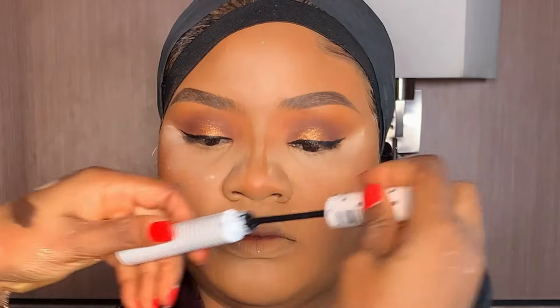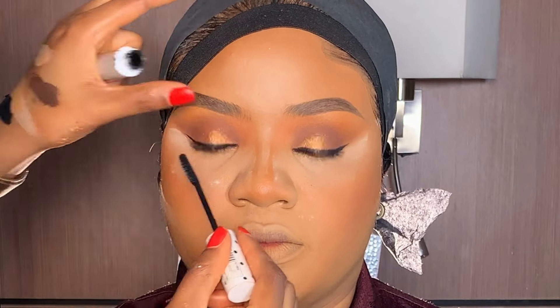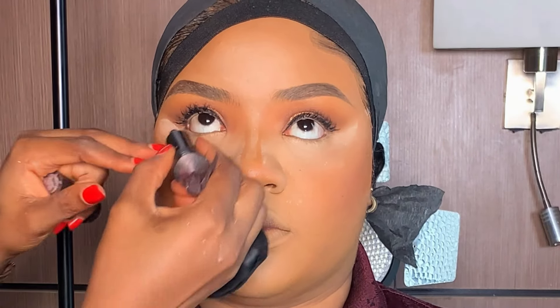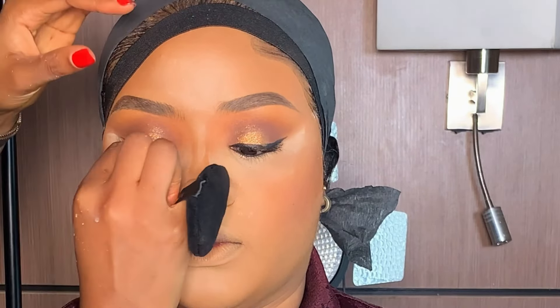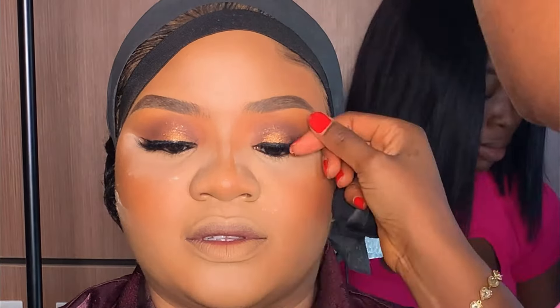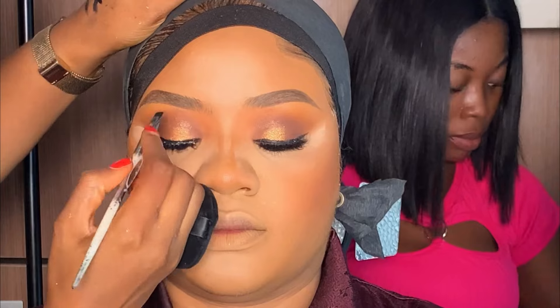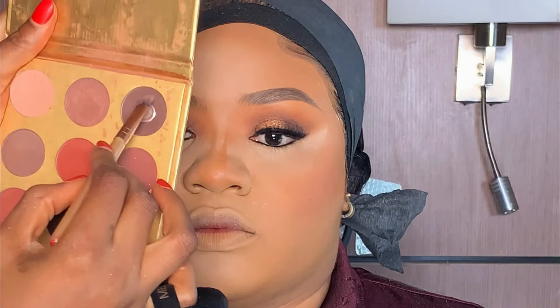Next, I'm going to be preparing her natural lashes with my Zara mascara to give it volume. For her lower lash line, I'm using this pencil to line it. Then I'm applying this brown shade underneath her lower lash line.